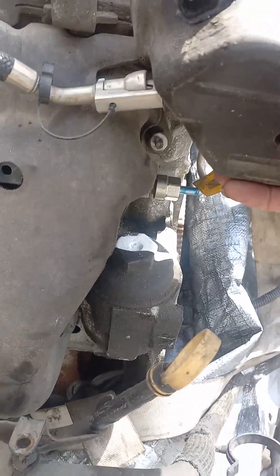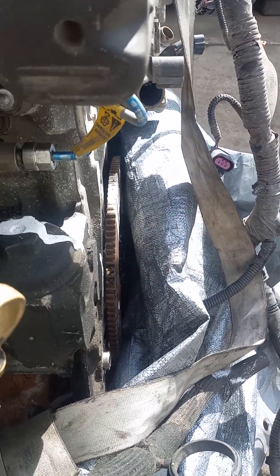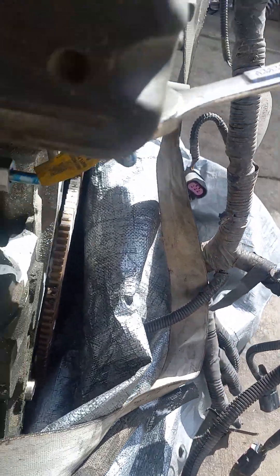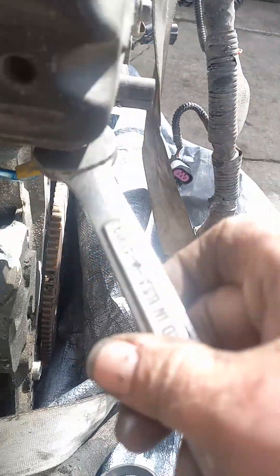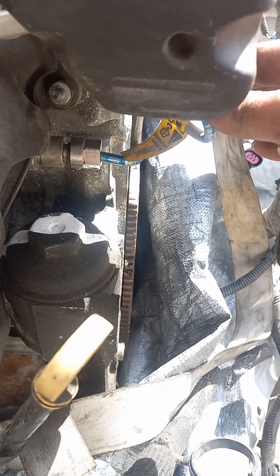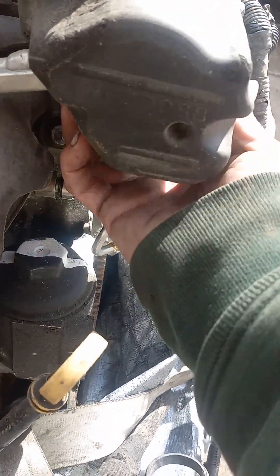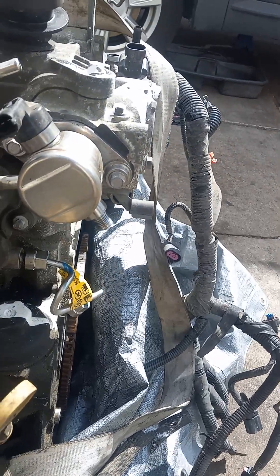Remove the insulation, be careful not to rip it. First we got a 17mm on this little fuel line. Make sure you have something to catch it — I don't think there's that much gas in here though. Put your styrofoam just to keep it cool.